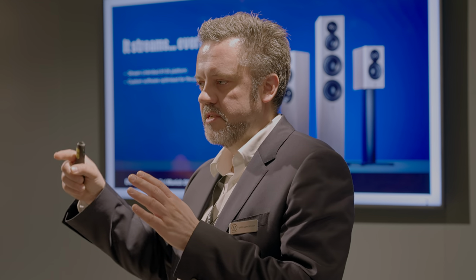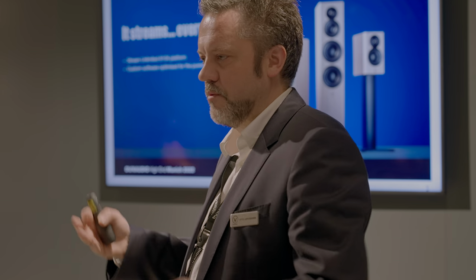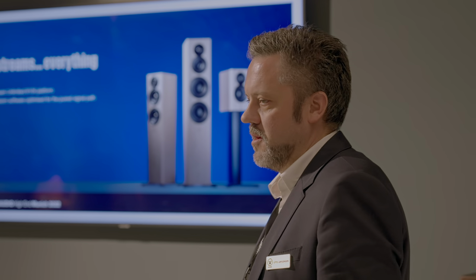One thing worth noting: having all the streaming services in there is great, but in active speakers — especially wireless speakers — you can very often have conversions inside the digital domain. Just because it's digital doesn't mean that nothing is being changed. So we are making sure that nothing is interfering with the signal, even in the digital path.